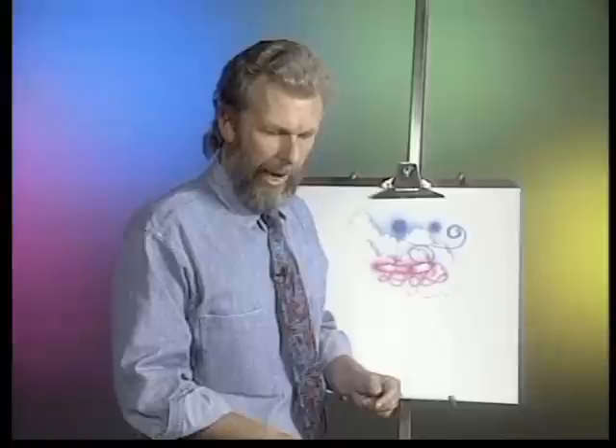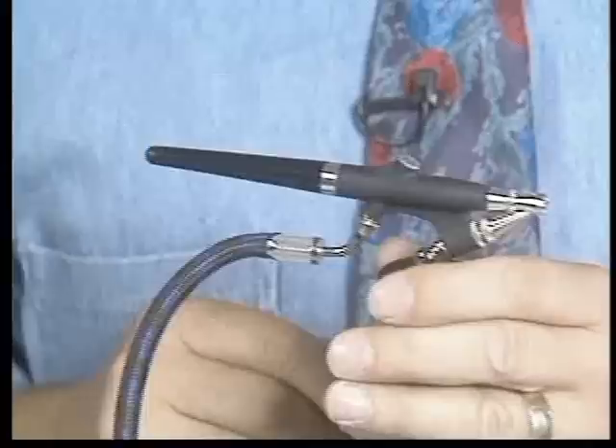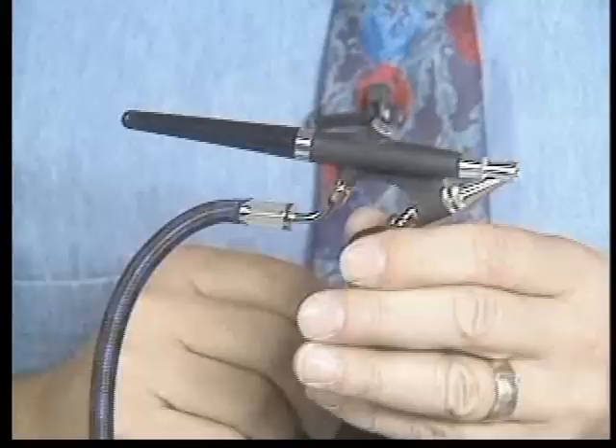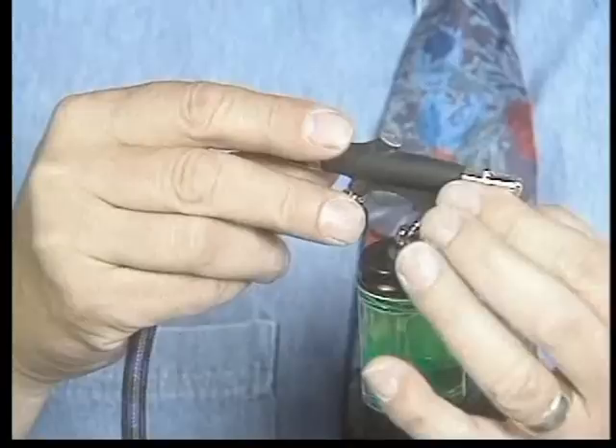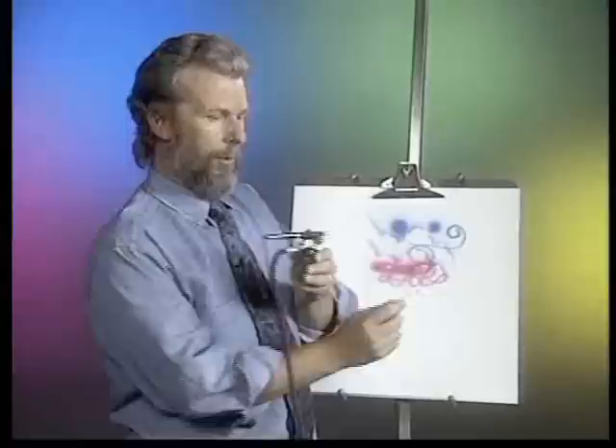The next type is the external mix airbrush. The external mix airbrush is different from the internal — the air and paint mix together outside the tip rather than inside the head assembly. It is also a single-action brush, so when you press down on the trigger, a set amount of paint comes out. The paint is adjusted from up front with the fluid tip. As you open up this tip, more paint will come out; as you crank it down, less paint comes out. It's the Badger 350 model.